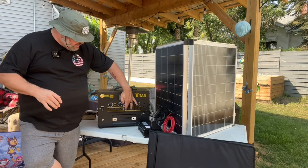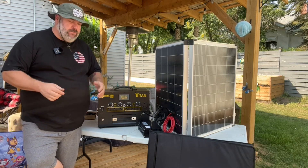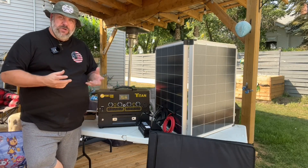Up top first, this section right here is the control center. It has your digital readout, shows you everything that you want — everything you could expect in a solar display.